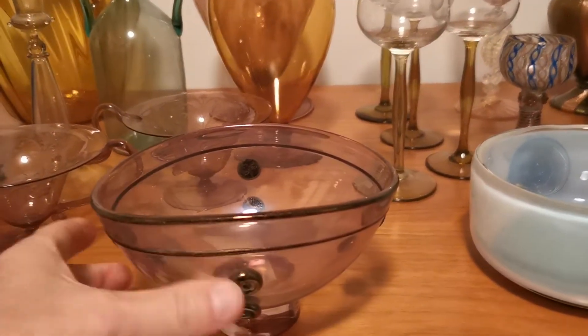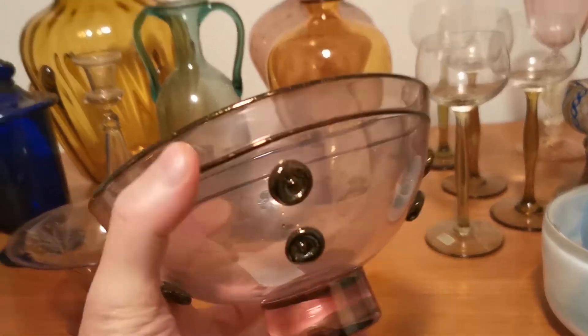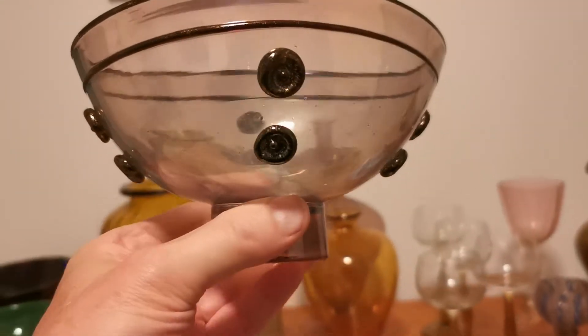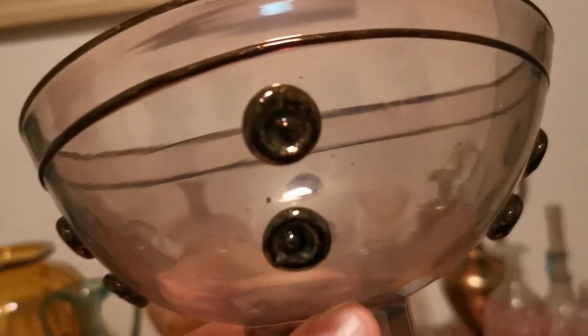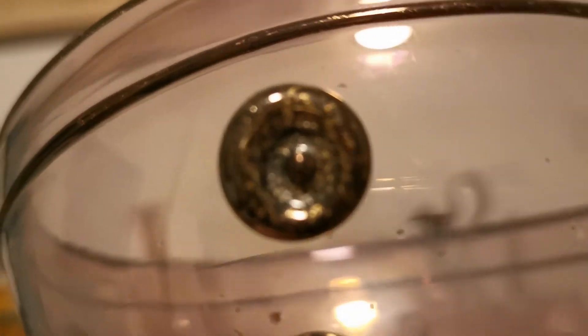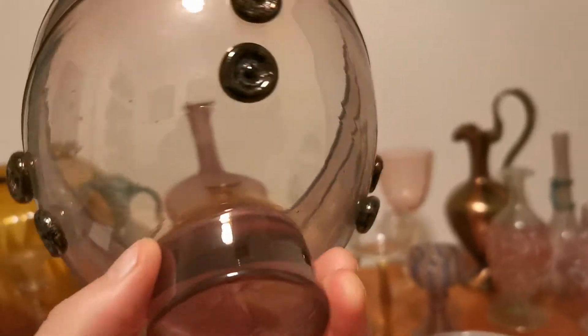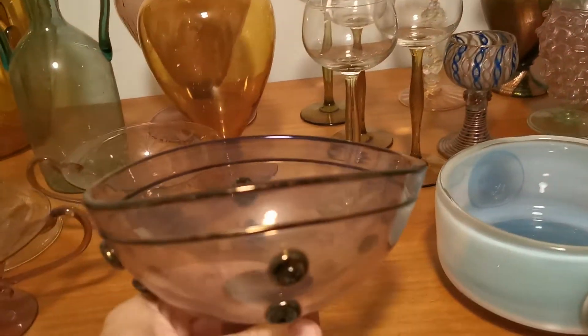Here's a piece by Benvenuto Barovier — that's Ercole Barovier's father — from 1914. Very modern looking. It has solid black glass with aventurine gold in the trim and a light glass. You can't see it here, but it's also got some iridization. Looks lovely. 1914.